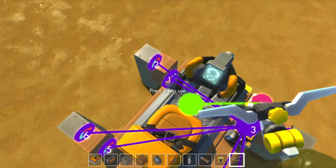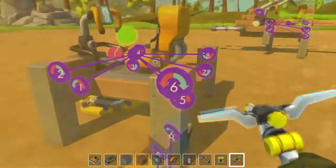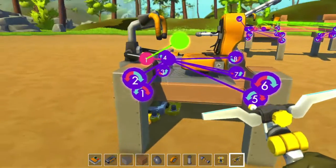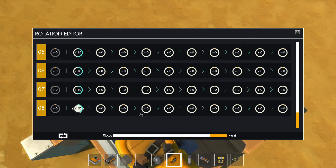To make it easier, I changed the direction of the bearings so that they are at opposite directions at each leg. And then you simply have to put them all at a 180 degree angle in step 1.